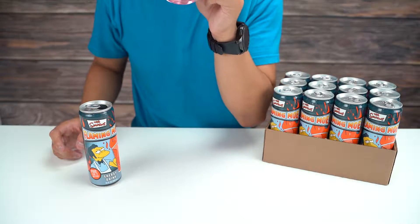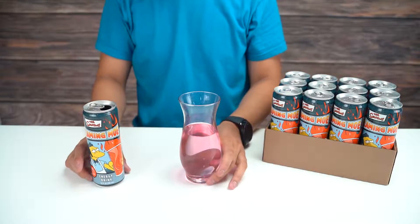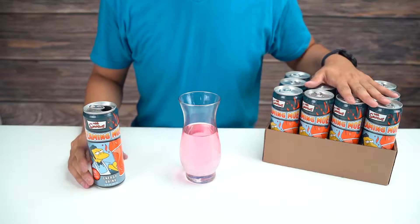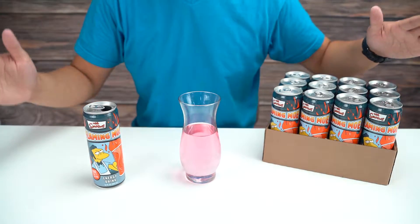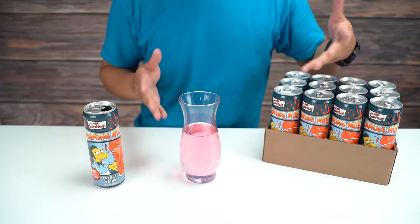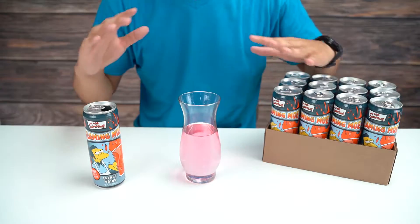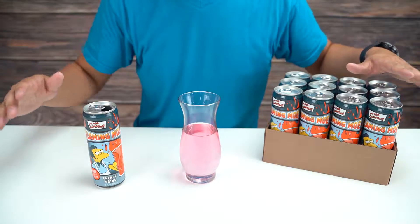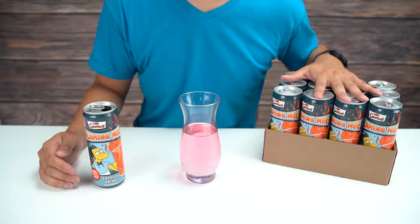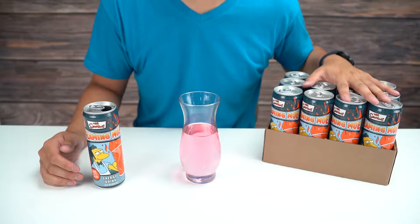Let me get another little taste for you guys. All right, so that was the Simpsons Flaming Mo energy drink. It definitely tastes like an energy drink — the pink color doesn't really give any indication of flavor at all. It's not like a strawberry or anything like that; it kind of just straight up tastes like a regular energy drink. If you guys liked this video, be sure to check out our other unboxing videos on the channel, and I will see you guys next time.